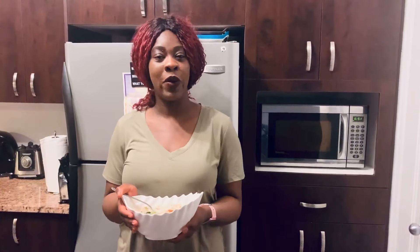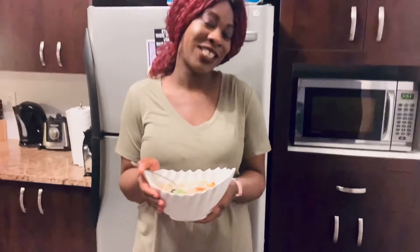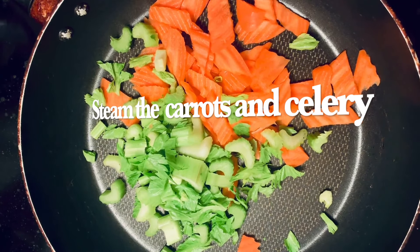A few moments later — hello everyone, hope all is well with you today. I'll be making rice noodles with tofu and veggies. On medium heat, steam the carrots and the celery.